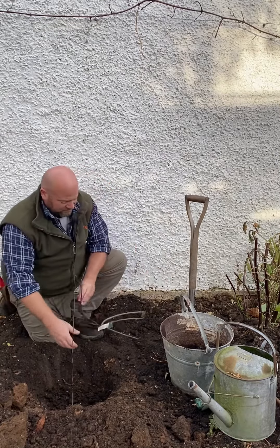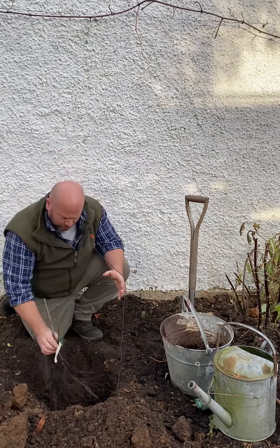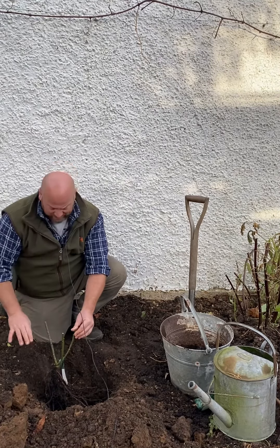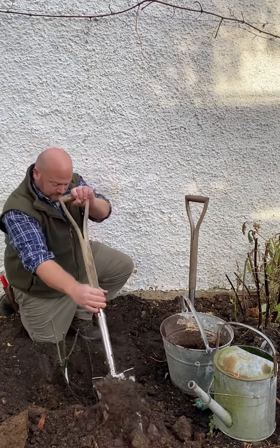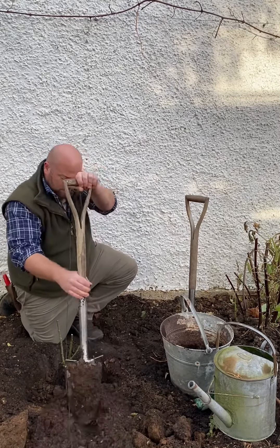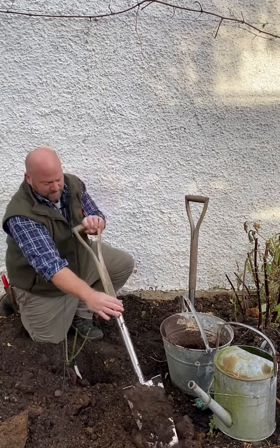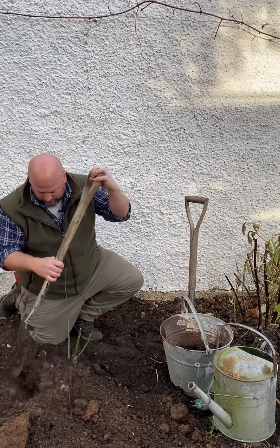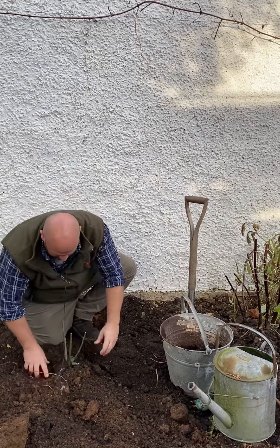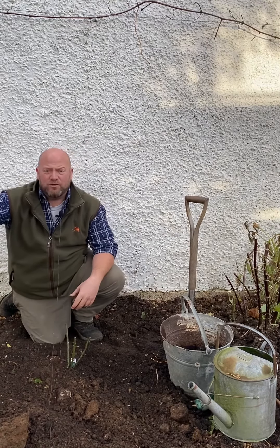Take your rose — this one is Gabriel Oak — make sure the hole is big enough that it doesn't squash any of the roots. Pop the rose into the hole and make sure the crown, which is that grafted part of the rose, is above ground. You can then start backfilling all the way around the rose. Make sure it stays upright in the hole and that the graft union is just above ground level. In it goes — lovely. Firm it around nicely and then make sure you give it a good water.